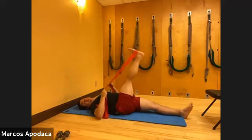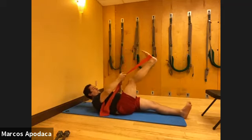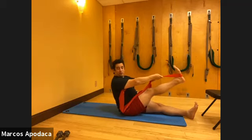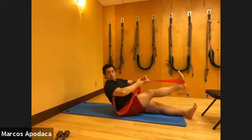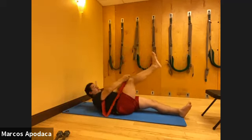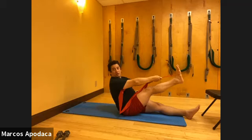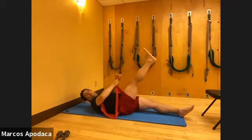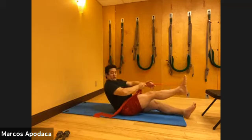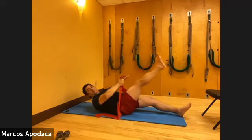Last two deep breaths - exhale deeper to get deeper into that rib hinge. Now stay here, chin to chest, exhale and send the leg away as you climb, climb, climb up. Inhale, then exhale - slowly melt and roll back down. Two more times climbing - use the leg reaching away to lift. Last one - inhale, lift the head, exhale, send the leg away to come up. And release down.